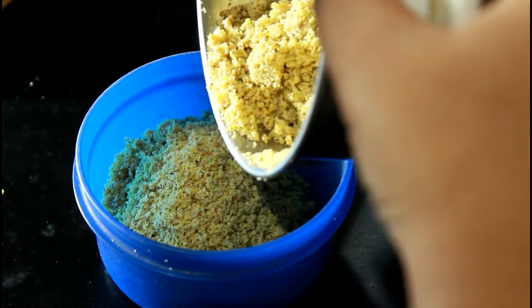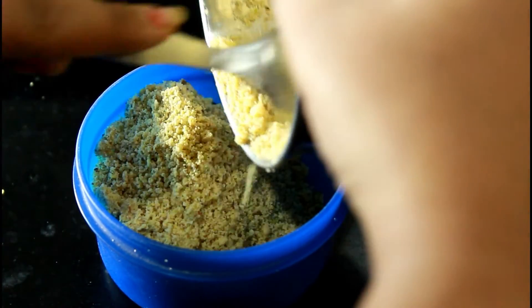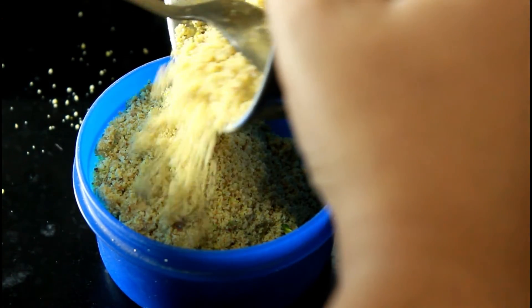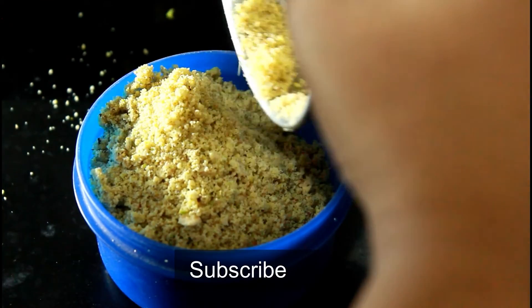Here you can also add peanuts, but it is not recommended for babies less than 1 year. For exact details on this recipe you can check the description box below, and please subscribe to my channel. See ya!